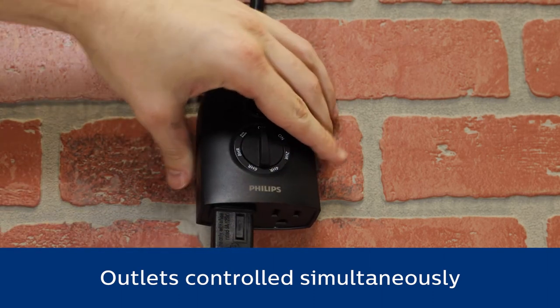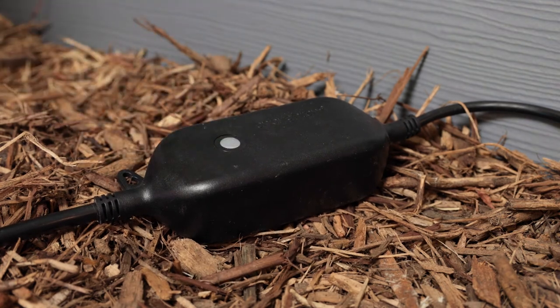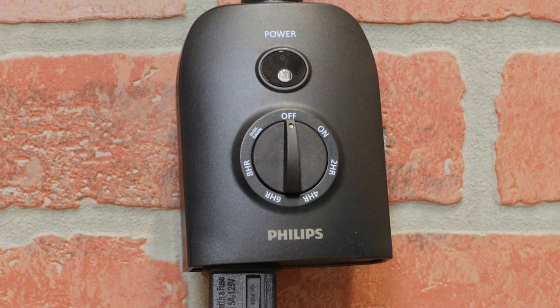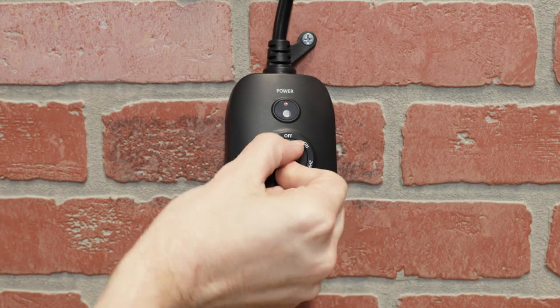If the connected equipment has a power switch, it must be in the on position to be activated by the timer. Five countdown options allow run times of two, four, six, or eight hours after sunset, or from dusk to dawn. Turn the dial to select a countdown option.